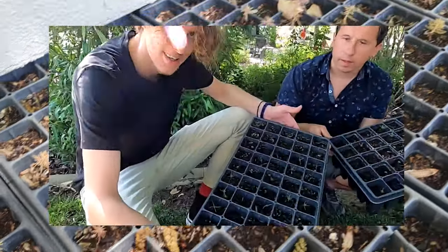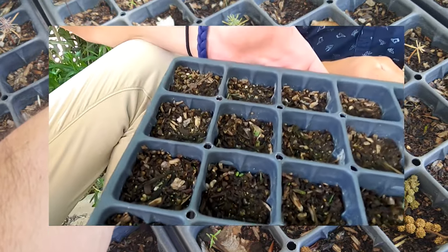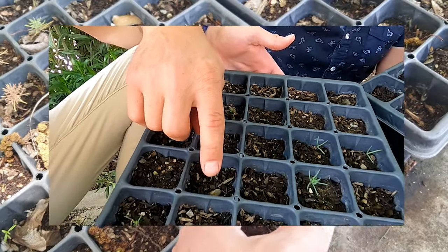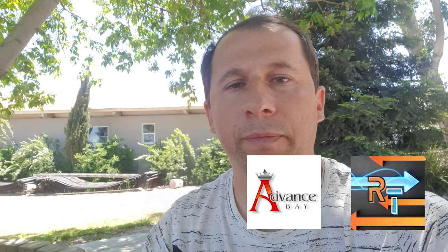Hey guys, welcome to Advanced Bay, my name is Dimitri. I want to give you a quick update — last year we planted 1,000 giant sequoia trees and I know some of you have been waiting for an update. I apologize for the delay; I've been really busy with my YouTube channel. I now have four different channels, so here is a quick review and update on the trees and what happened to them over the winter.